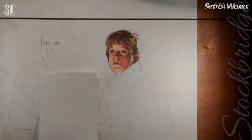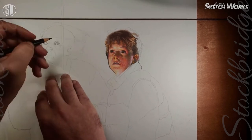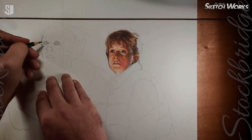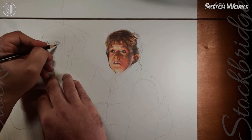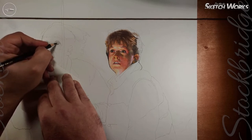Hello everyone, welcome to yet another episode of Stockbridge Sketchworks. I am your most aromatic host, Peter Stockbridge. This is episode two of the Back to the Future project, and in this episode we are dealing with Dr. Emmett Brown — his face.